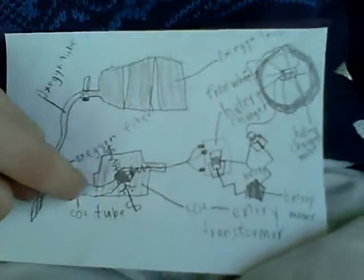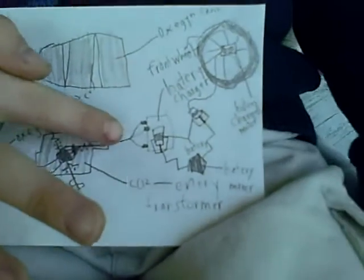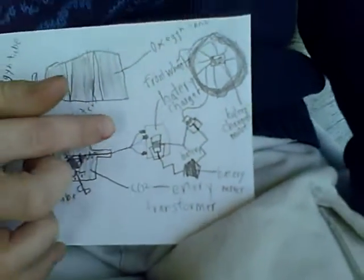The carbon dioxide goes into this transformer that turns it into energy, and goes through these wires into the battery charger.